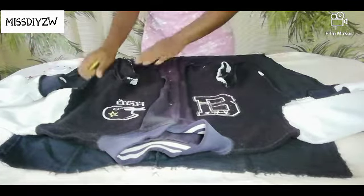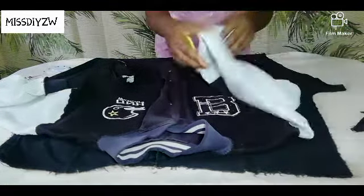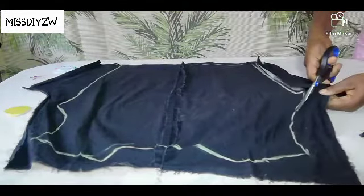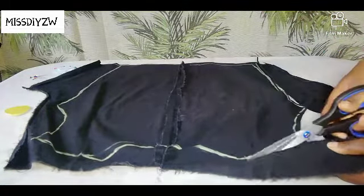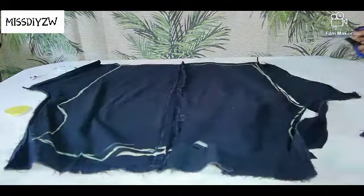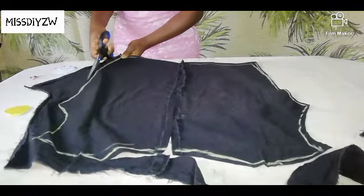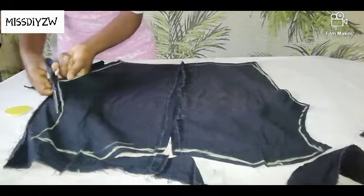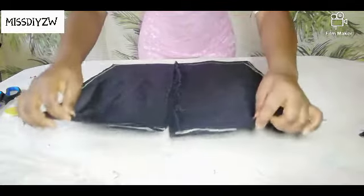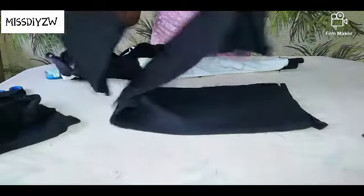This is the big piece and I am just going to trace it out on the two pieces of fabric like I did with the first one. This is the big part of our jacket. Now, with the remaining pieces, I am going to try to get some sleeves.